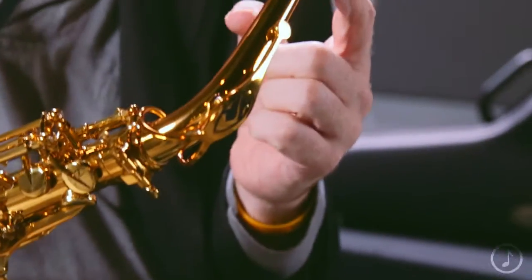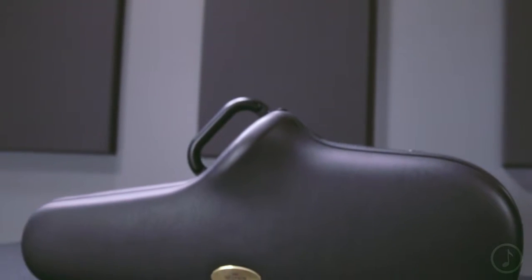All the Reference saxophones come with an S-80C Star mouthpiece that is kind of the standard in mouthpieces — a great mouthpiece to get you started on. They come with a beautiful flight-style case, easy to get around, easy to get to the gig, put into the overhead on the plane.